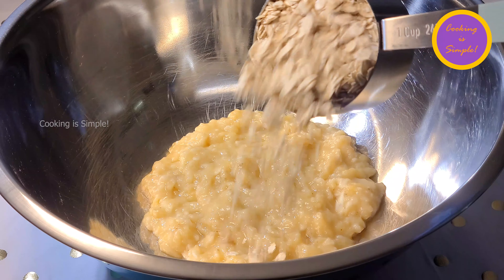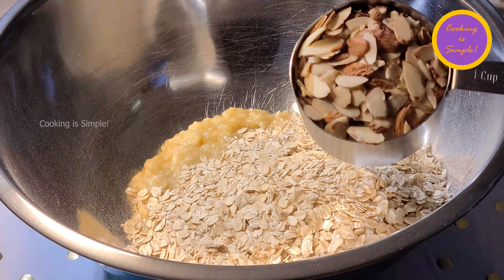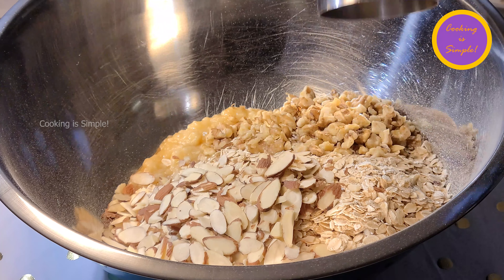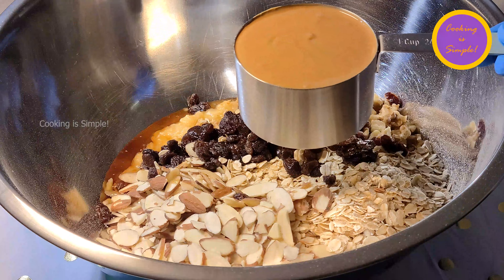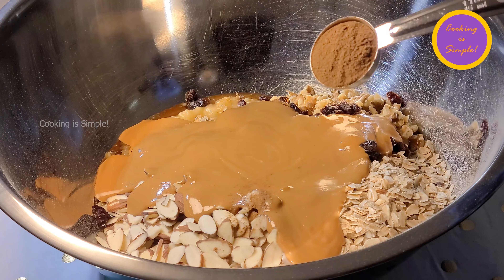Add three and a half cups of oats, then one cup of sliced almonds, a half cup of walnuts, a half cup of raisins, a half cup of maple syrup, one cup of peanut butter, and one tablespoon of cinnamon.